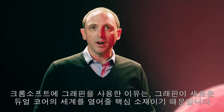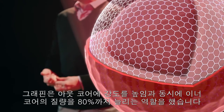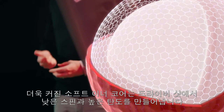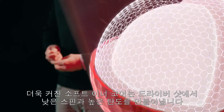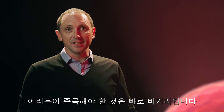So why use graphene in ChromeSoft? Graphene was the key to unlocking our new dual core design. By adding strength to the outer core, graphene allowed us to increase the volume of the inner core by 80%. The large, soft inner core delivers high launch with less spin off the driver, and the fast outer layer increases ball speed off every club — all you need to know is that that means distance.